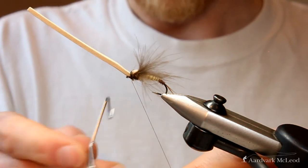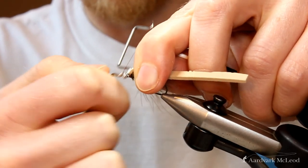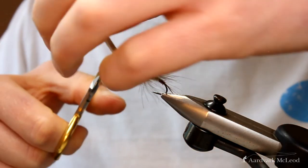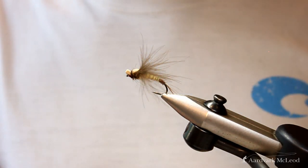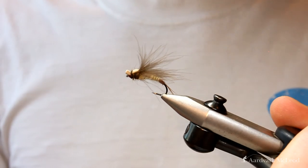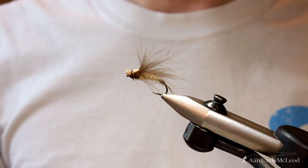Before I cut this off, I'll hold that back and whip finish the fly, then trip away the thread. Position that forward, cut it a little bit long so it's a straight edge — and there you are, you've got an emerging Mayfly, the wing exploding out of the wing bud on top. This is a great fly for the Mayfly, one that you should absolutely try. I hope it brings you a lot of success, and if you've enjoyed this video please like and subscribe to our YouTube channel.